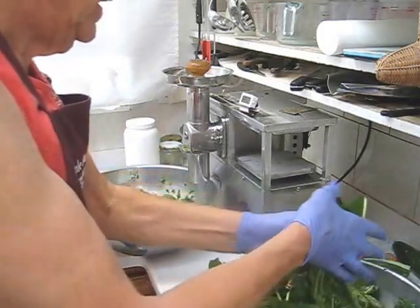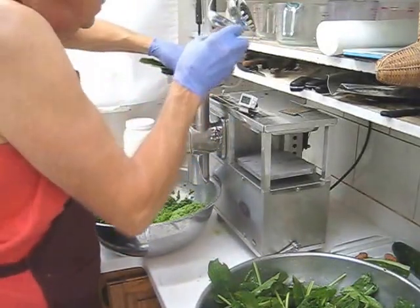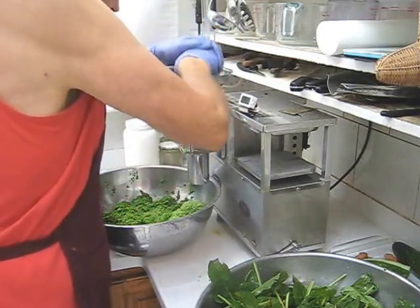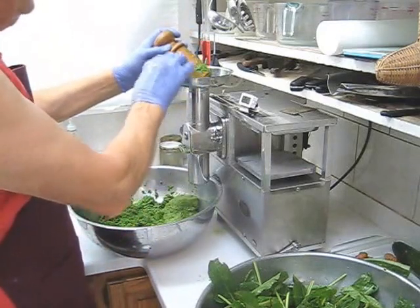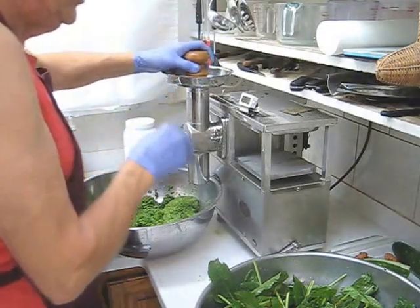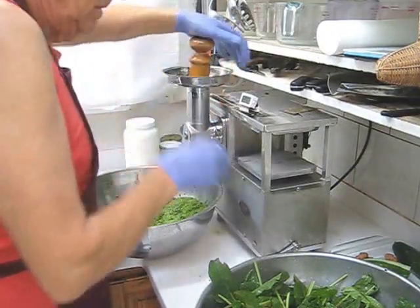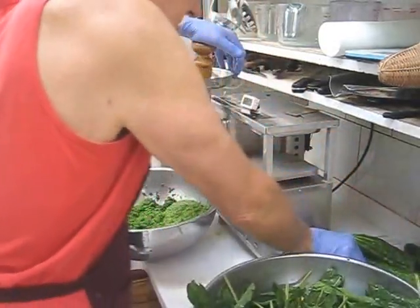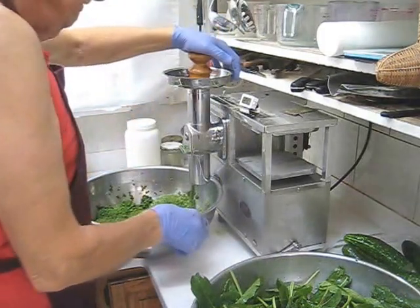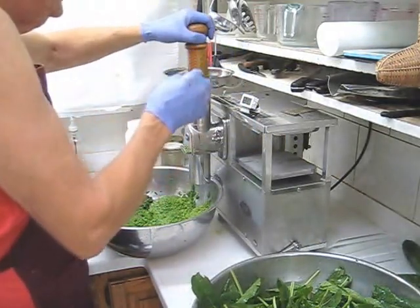I'll start with a clump of French sorrel, then put my ginger and turmeric through and alternate with cucumbers. I want to point out again how much I really like this new tapered wooden pusher, because it does make it much easier to put greens through. Let's put the ginger in, and then three more ice cubes because the temperature is getting up there. And then the turmeric — 50 grams of turmeric, 100 grams of ginger.